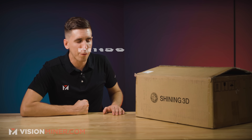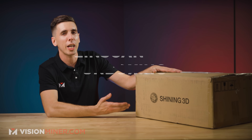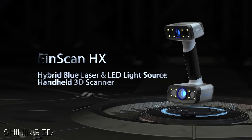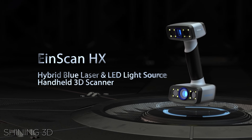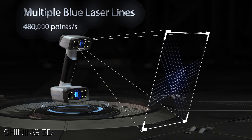Today we've got one we've all been waiting for, inside this beautiful box: the EinScan HX by Shining 3D. This is a very cool scanner. It's got lasers, it's got blue light, it's freehand, full color. Let's get right into it.